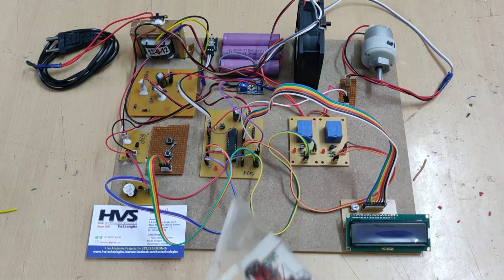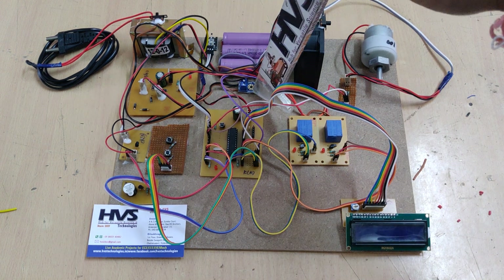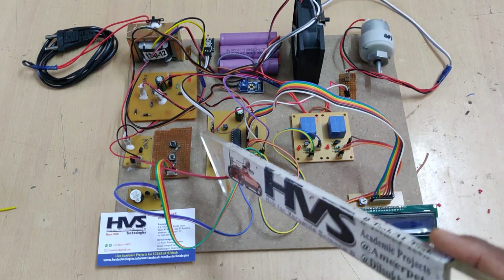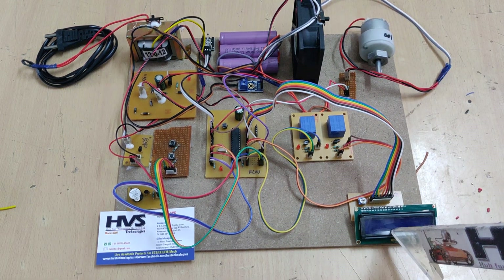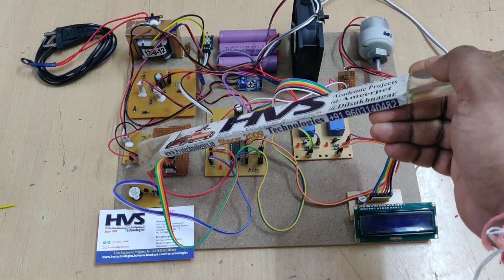The main input components in our project are: the temperature sensor as the first input, the voltage sensor as the second input, the current sensor as the third input, and the control switches to select fast or slow charging. The output modules include the LCD display for continuous monitoring and a CPU cooling fan driven through a transistor board.